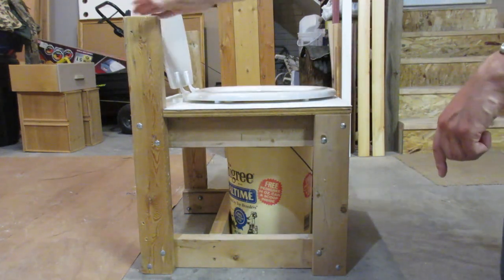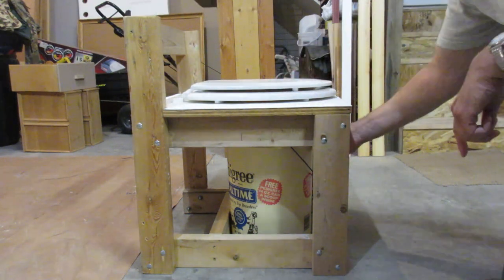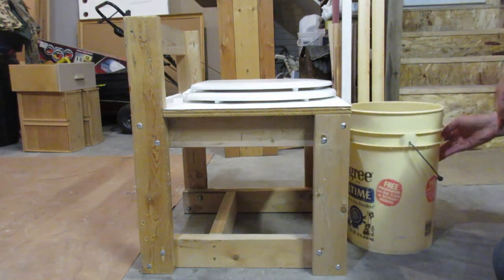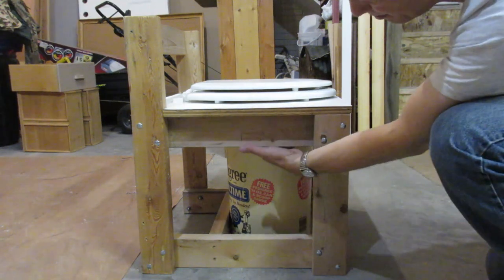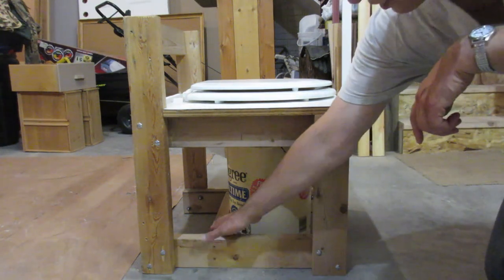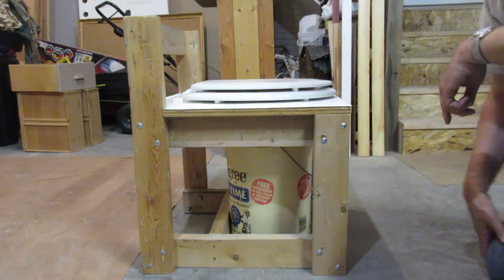The seat will go up. There's a 2x4 here to hold that. Back down — the bucket just slides right out the front. We put a 2x2 up under here on one side of the bucket and one on the far side, and then there's one here too, so it goes right into the perfect place as long as you push it back far enough.